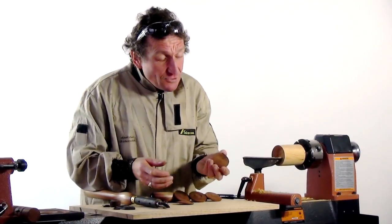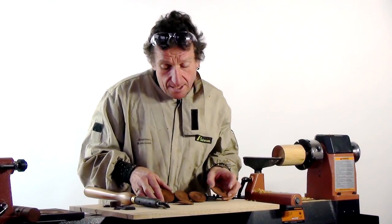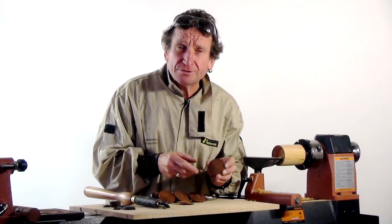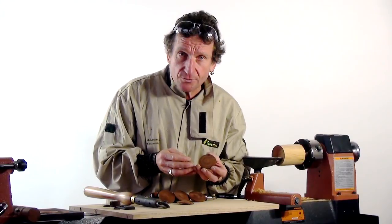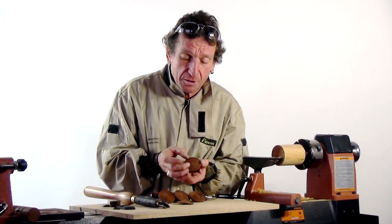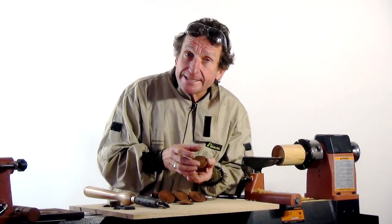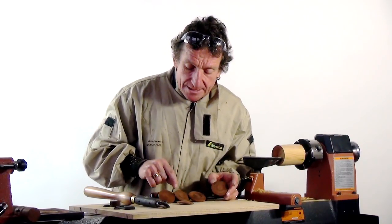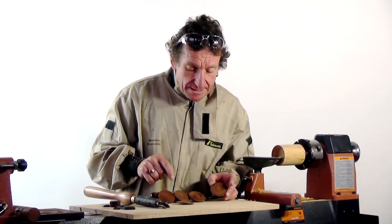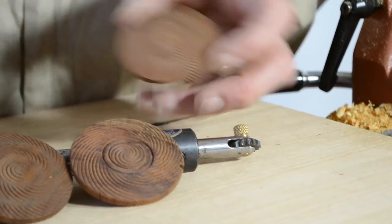When you're working with end grain, you can create a number of different patterns — spiraling ones — and here are a couple of different samples. It's quite easy to apply this to the lid of a box, a plate, or something similar. By experimenting with different breaks in the form and different texturing speeds, you can get a variety of different effects, which really come up well when there's a side light cast on it.